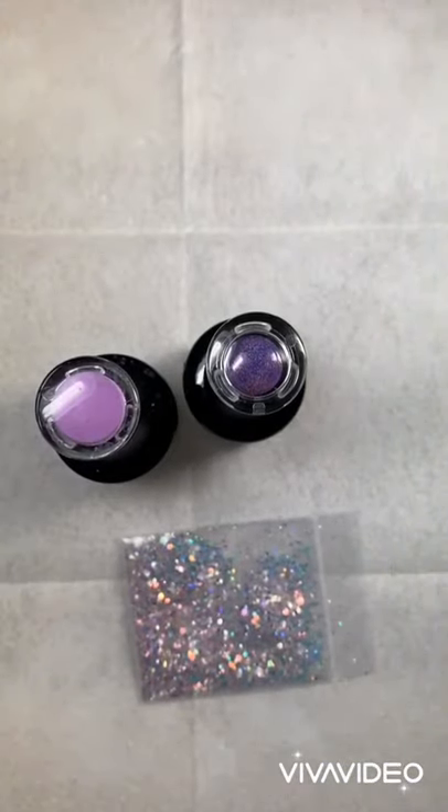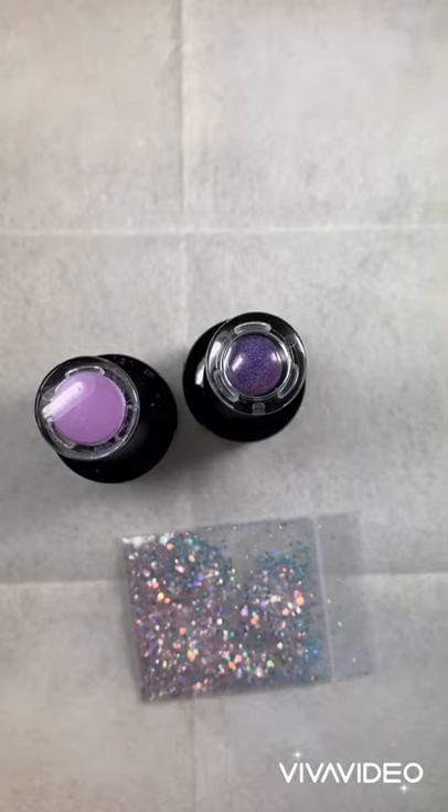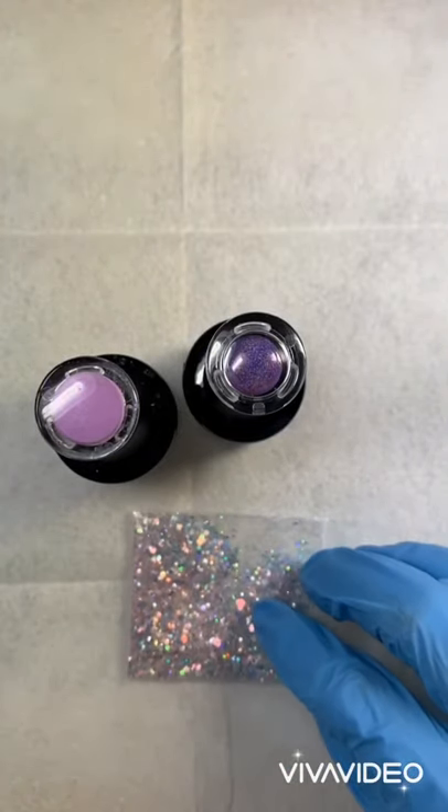Hello everyone, Yali here. I hope everybody is doing okay and that you guys are staying safe and your family is healthy. Today I am going to show you in this video how to put your press-on nails once you get your order from me. I'm going to show you how to put them on — it's so easy.